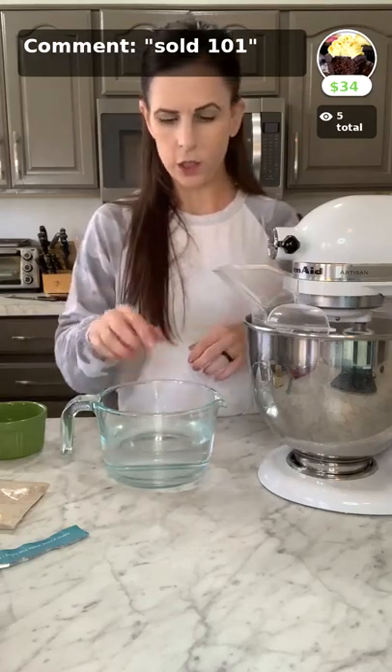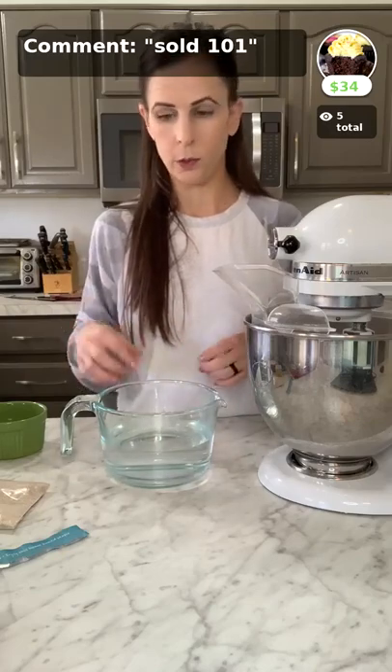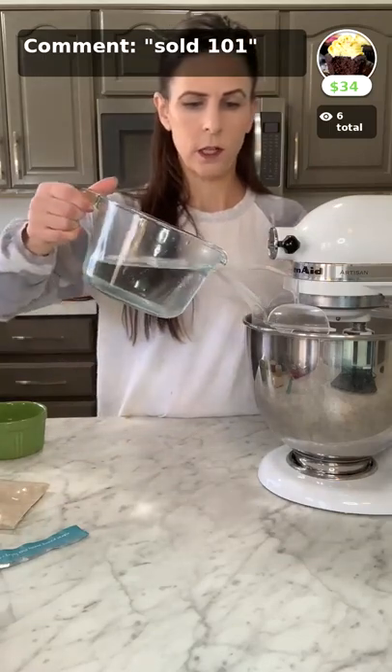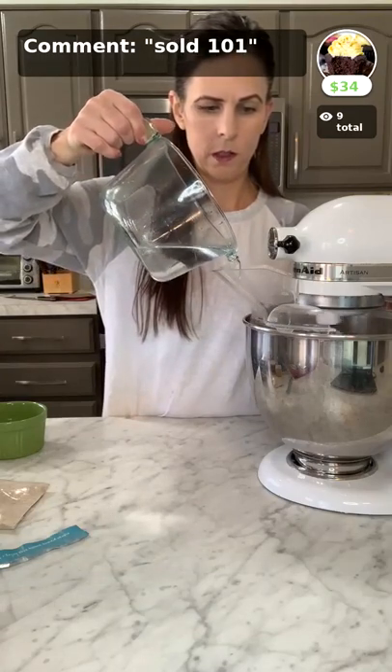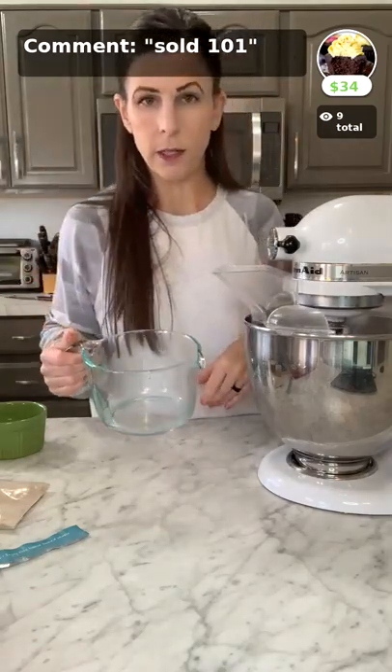Just testing my water to make sure it's not too hot — if you can touch it and it's warm, it's perfect. If it burns you, it's too hot for the yeast. If it barely feels warm, you'll want it a little warmer. This is 2 and a half cups of water — add it to your bread mix and mix until it's just barely combined.